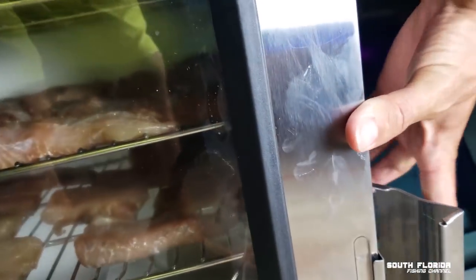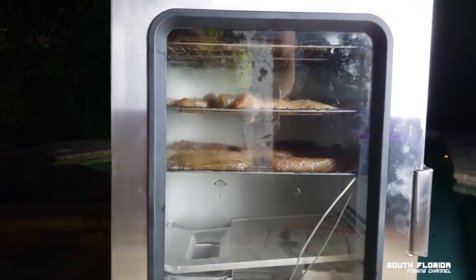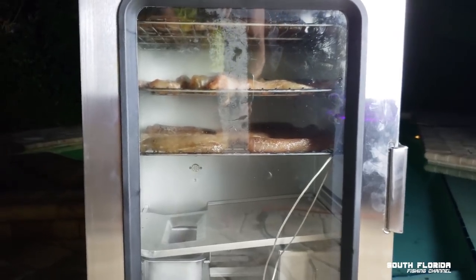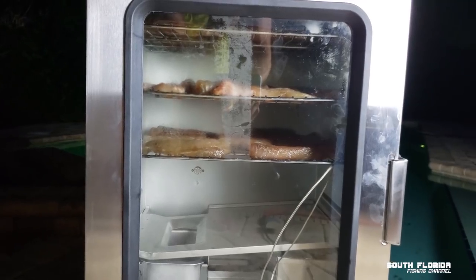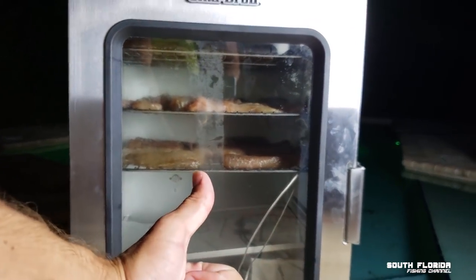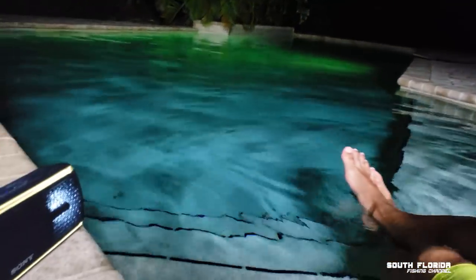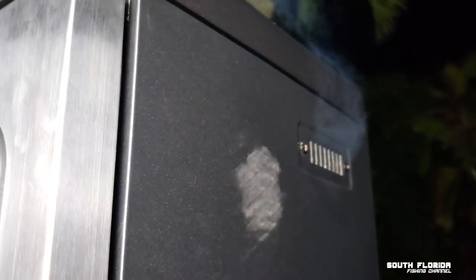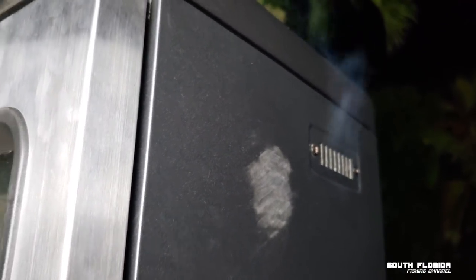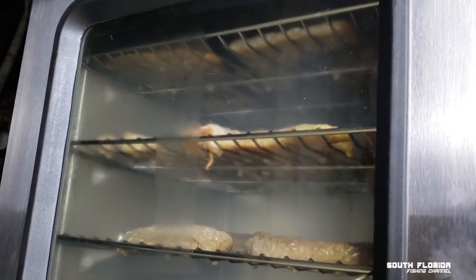Time to get fishy. All right, I'll close that up. I'll probably check them in about two hours, and if they're done they're done — if not, maybe give them about another half an hour or 45 minutes. Just chilling with some music by the pool. Yeah, it's really smoking now — look at that. Smoke galore.